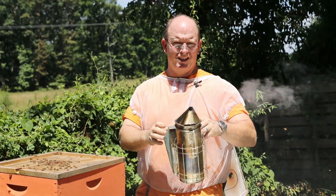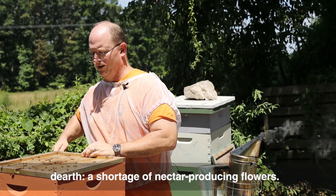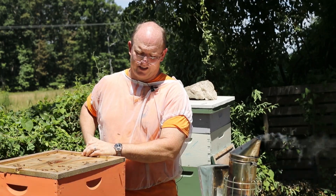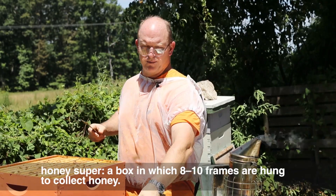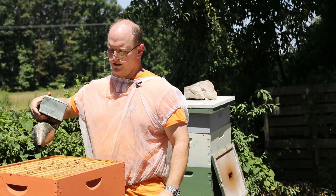The reason we want to do it at this time is because we're moving into a dearth — nothing is blooming — so the bees are going to simply eat anything that's in your honey super. Empty honey supers on top of your hives will just make way for pests like small hive beetles and wax moths.